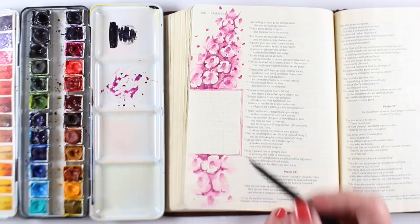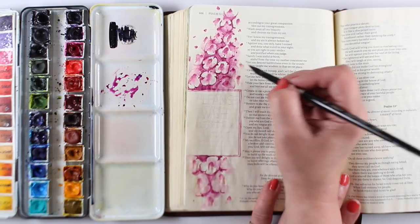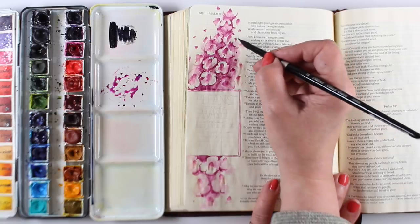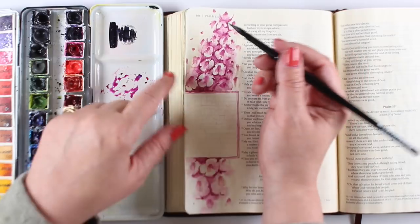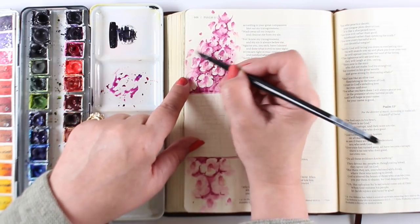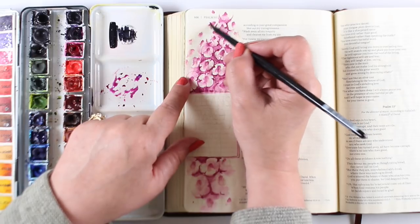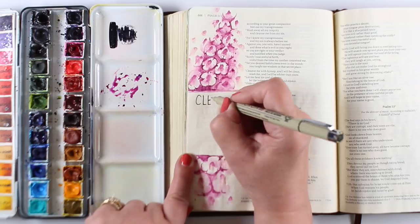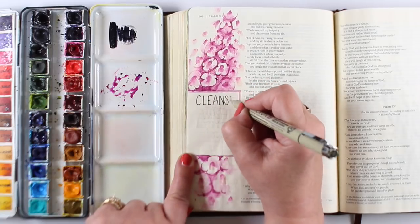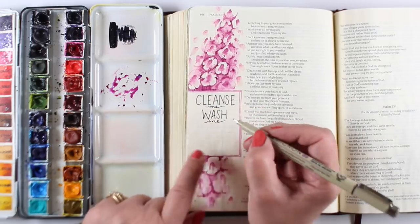Around the outside, I wanted to create that illusion of fading off into the distance with blown-out highlights around the outside edges. The bottom section turned out much more like what I was thinking. So I'm creating that by only doing the centers of those outer little flowerettes. I did my lettering with a micron pen — cleanse me, wash me, let me hear joy — which is all from the verses in Psalm 51.